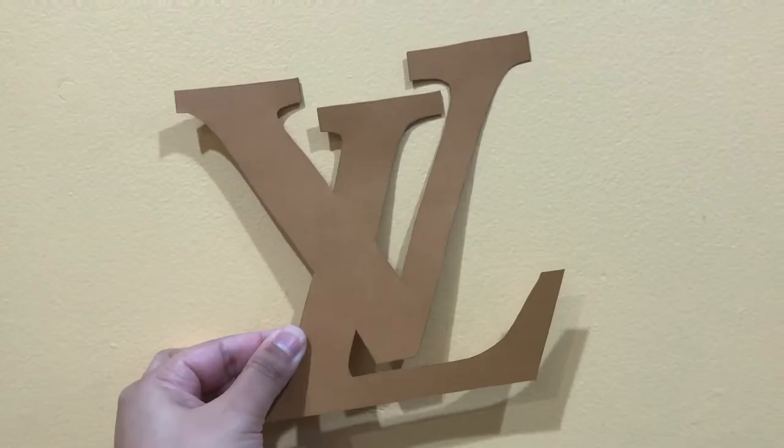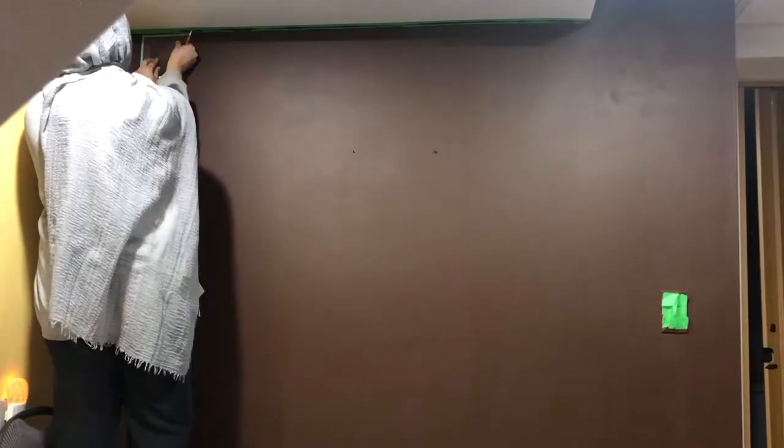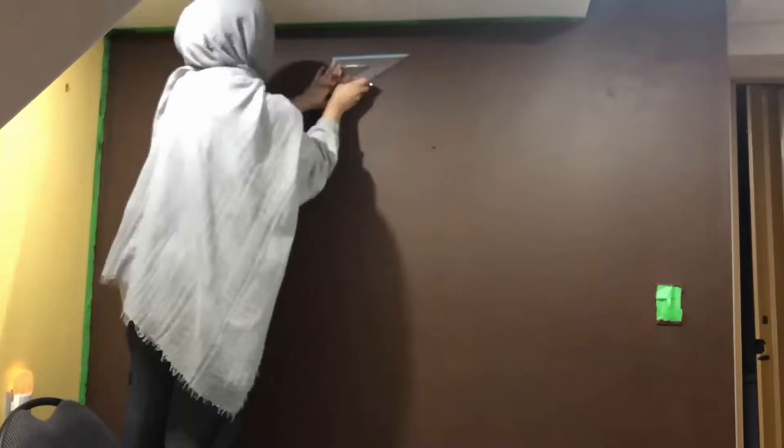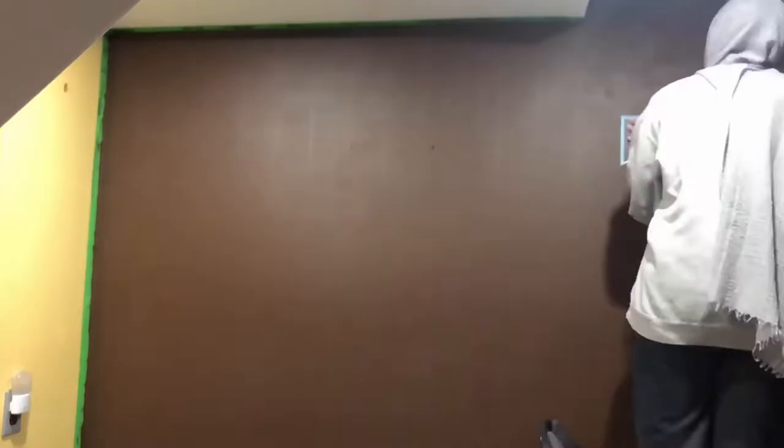I sketched and cut out the LV symbols on cardstock and I used a set square to help me figure out the placement of the symbols. First I found the middle of each symbol. Then in the first, third, and fourth row, I placed the symbols 12cm apart. However, I placed the row with the circular clover and diamond flower 10cm apart.